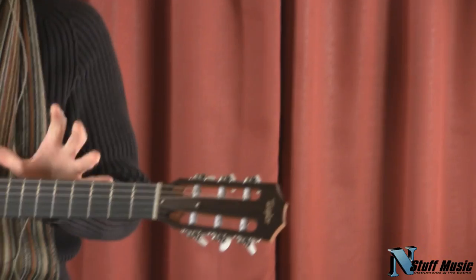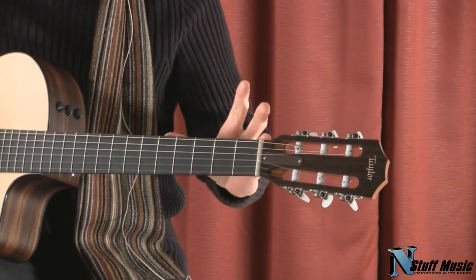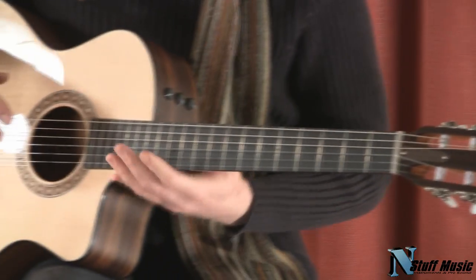The fretboard is made of ebony. It's a 25.5-inch scale and 20 frets, so it goes up to a high C note.